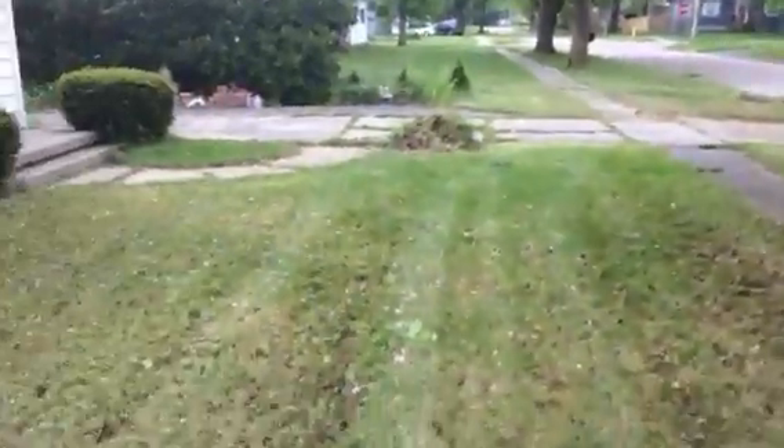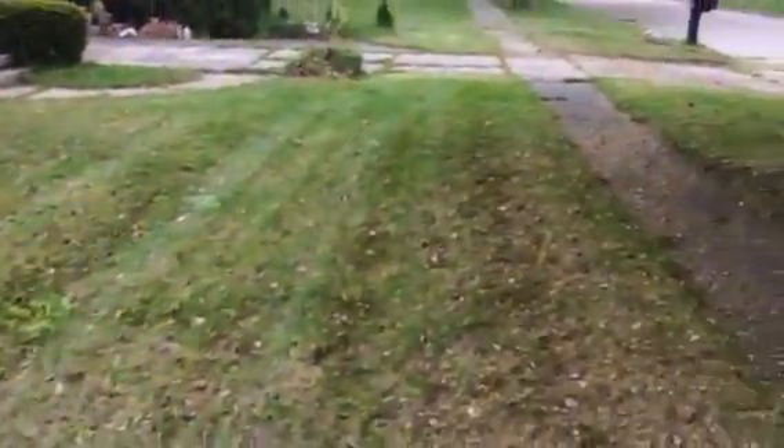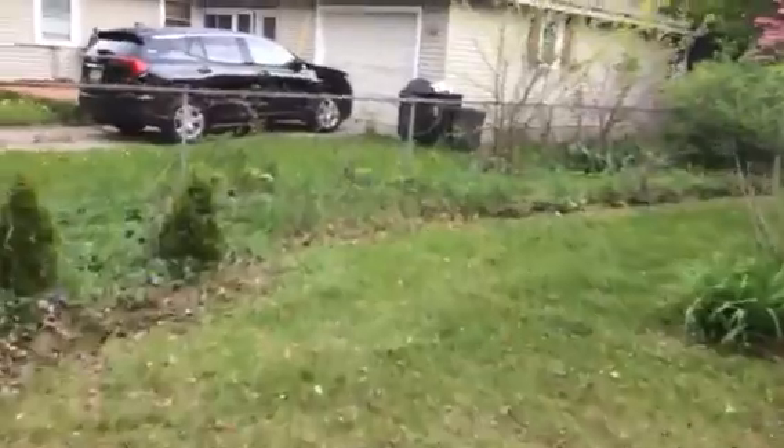All right, so this is part three of this yard makeover. I'm not going to call it a makeover — this is barely a rescue.